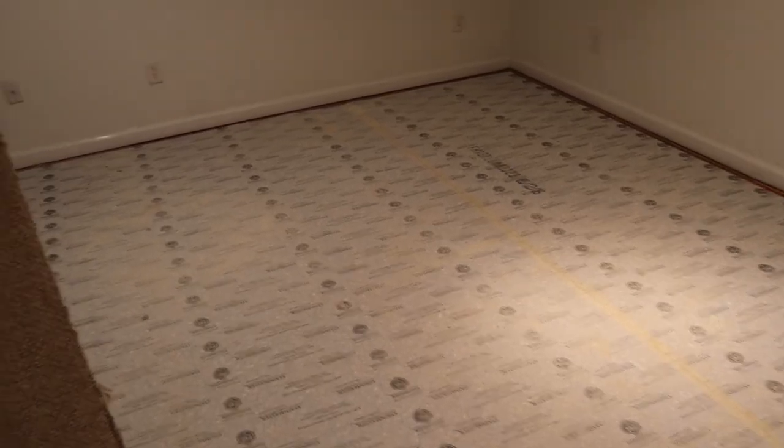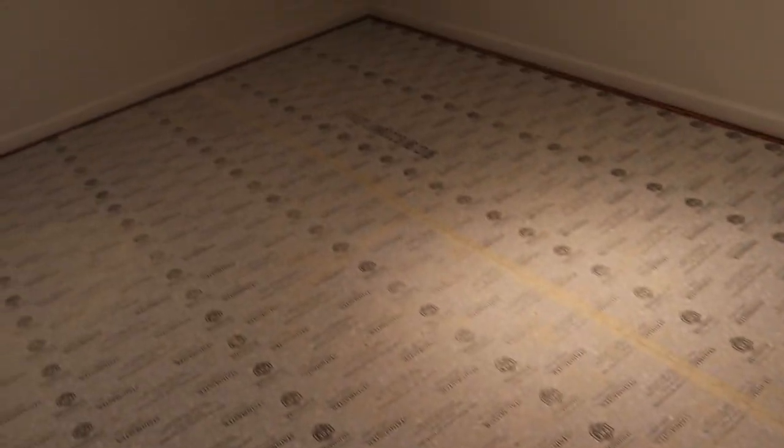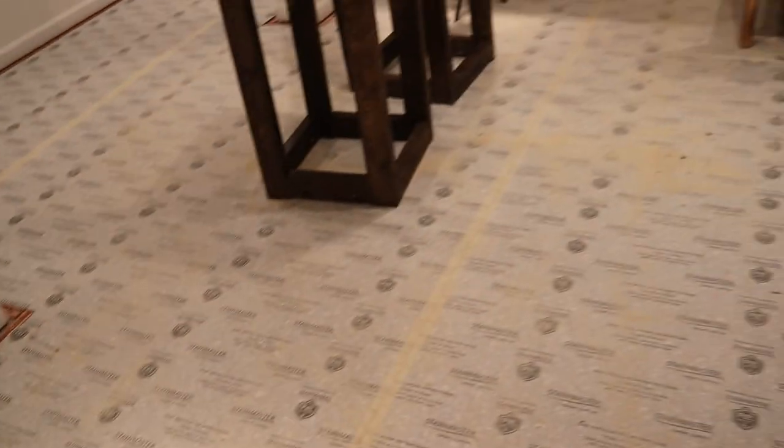I've officially removed all the carpet. Now I need to go in and remove this carpet cushion, then I can start laying down my underlay. That will be the next process in this flooring project.